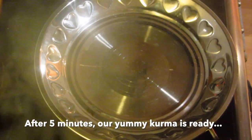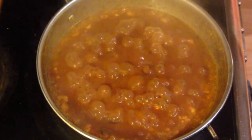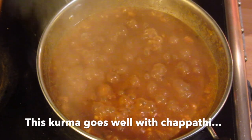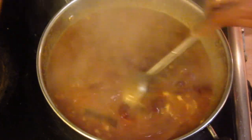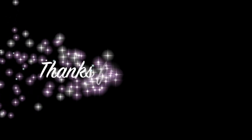Now we have 5 minutes. Let's see if we have a yummy rajma kurma. Please like and share this recipe and subscribe to our channel. Thanks for watching.